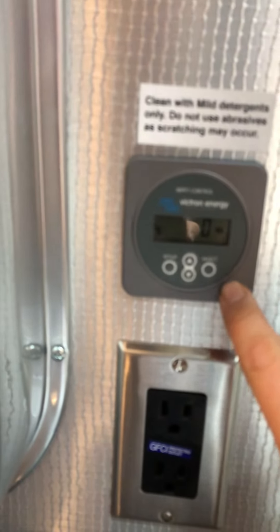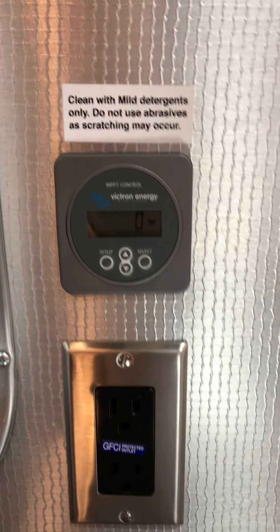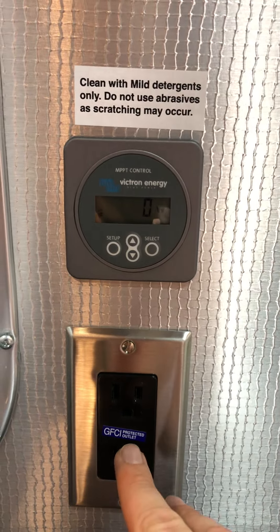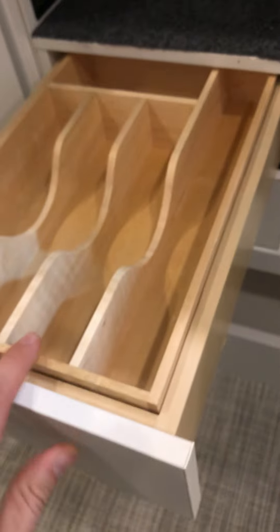This right here will show your solar energy and solar panel display. You have outlets throughout the unit, a big deep sink, and a nice faucet. That's where you open up your garbage can. It does come with a holder for your silverware and some more drawers.